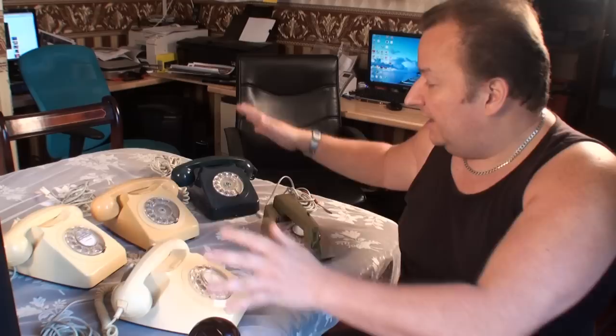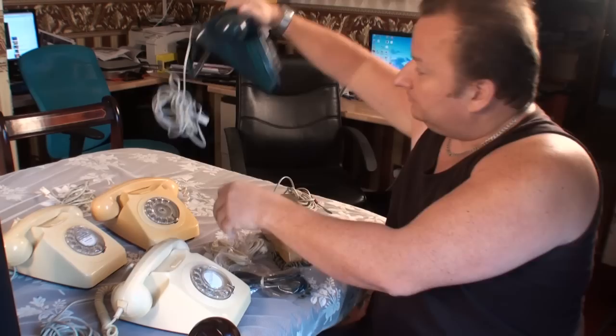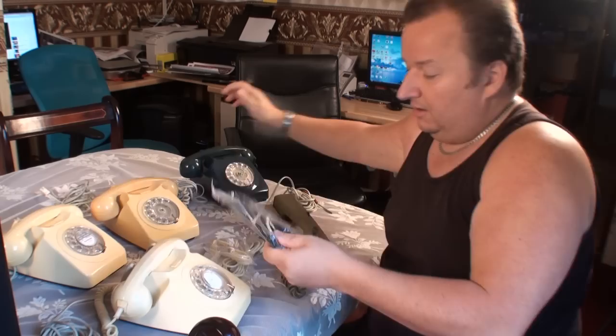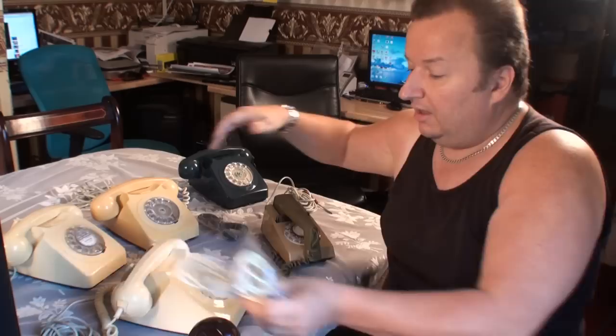I've invested some money in new stuff because some of the leads are actually broken. I've bought a brand new blue lead for £3.99, plus two cream leads for the two phones at the back which have got grey leads fitted. I've also had to buy a component — a 330 ohm resistor. A pack of ten cost me £0.99. The rest is just altering connections, as the other component needed is already inside these phones. Let's take the cover off one and look at what we've got.